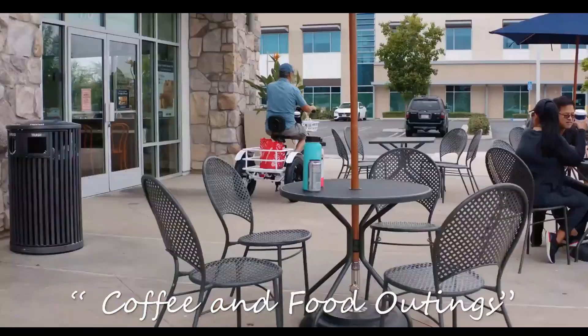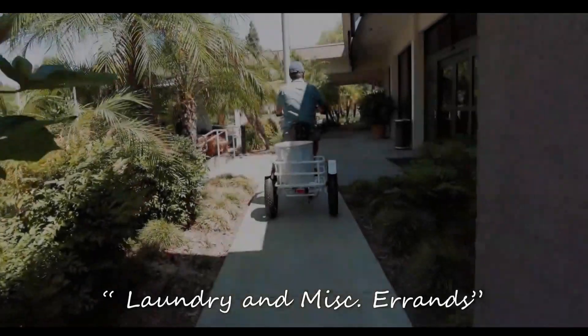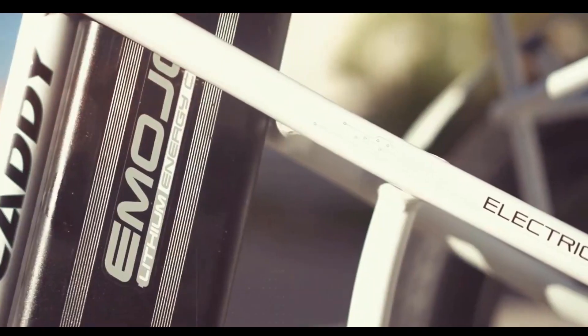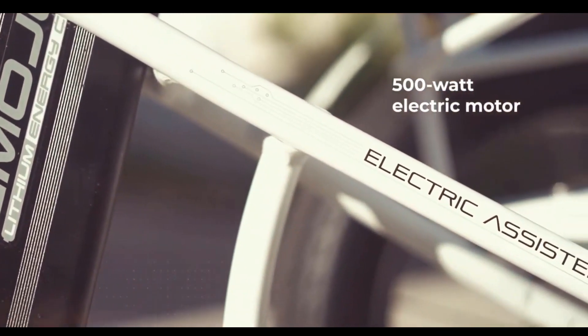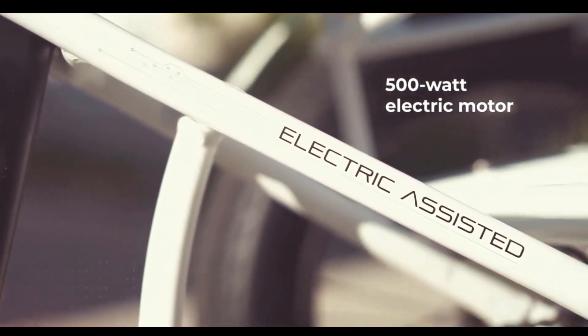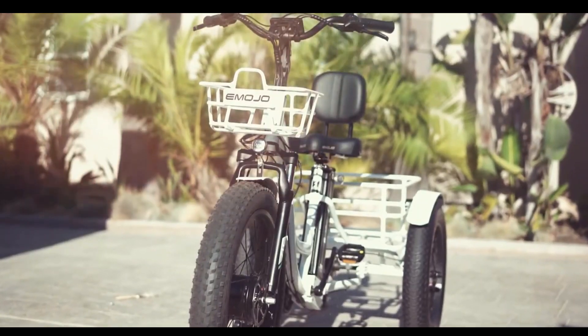With its high-quality and powerful motor, the Caddy Pro is a versatile and multi-purpose tool to get things done around your home. It comes with a powerful 500-watt brushless motor and provides a top speed of 20 miles per hour. A thumb throttle provides you with all the power you need to take your riding to the next level.